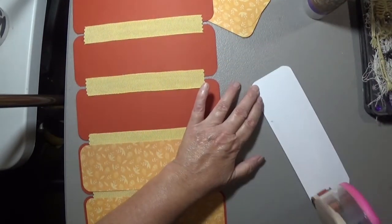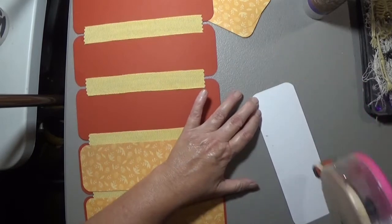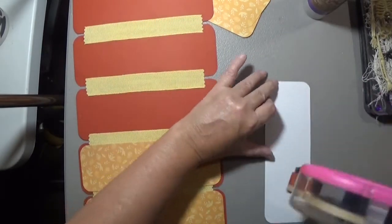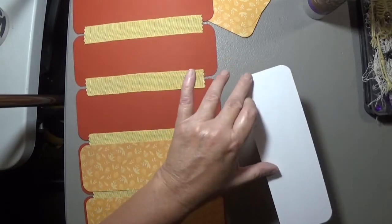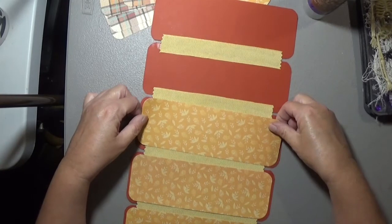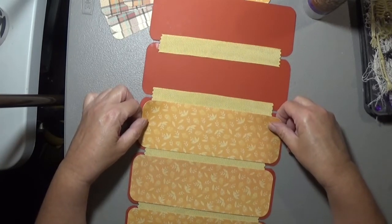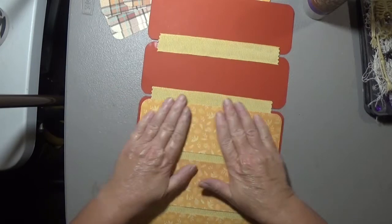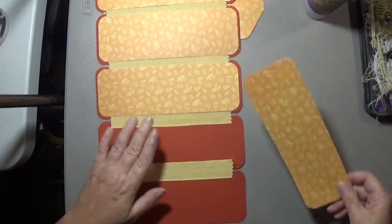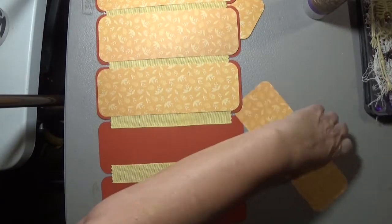These are so cute and quick to make — they're good for gifts. You can add pockets to them, which I think I'm going to do on this one. You can put things in the pockets, like ephemera, if you want to give it away as a gift.